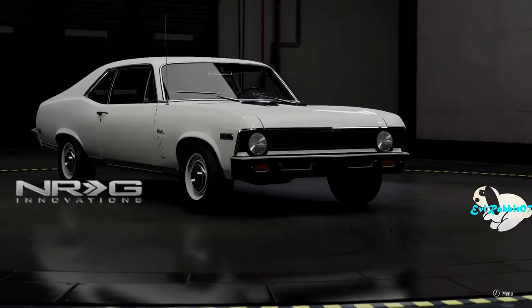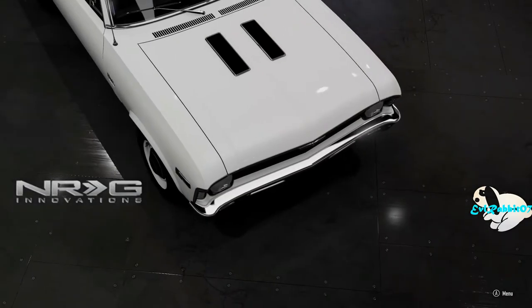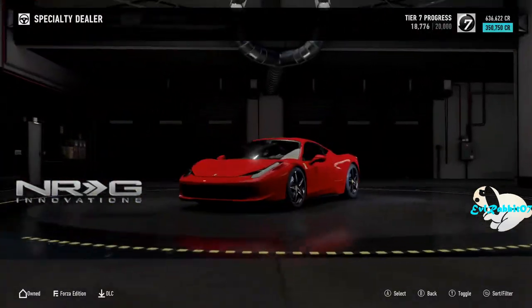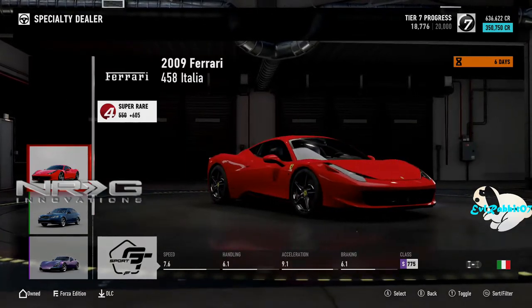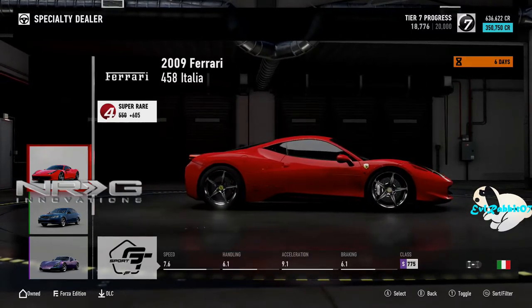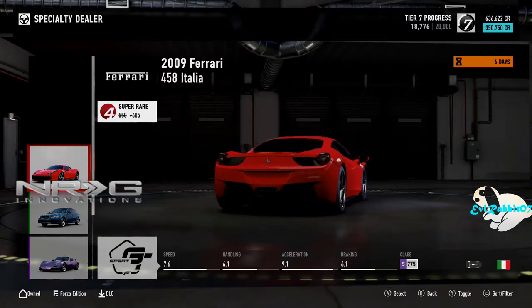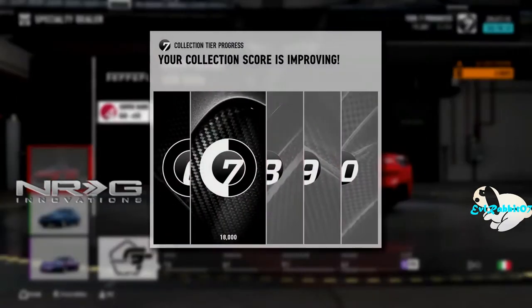What's up everybody, welcome back to the channel. I'm Evil Rabbit here on Forza Motorsport 7. If you haven't guessed by the title, we are here to do a drift build. There are new cars in the specialty dealership, and this car is here: the 2009 Ferrari 458 Italia. I like this car because of the wide body in Horizon. I'm hoping the wide body is here, because if it is, we are definitely doing a drift build. We're gonna buy this for 350,000 just to make it a drift car.